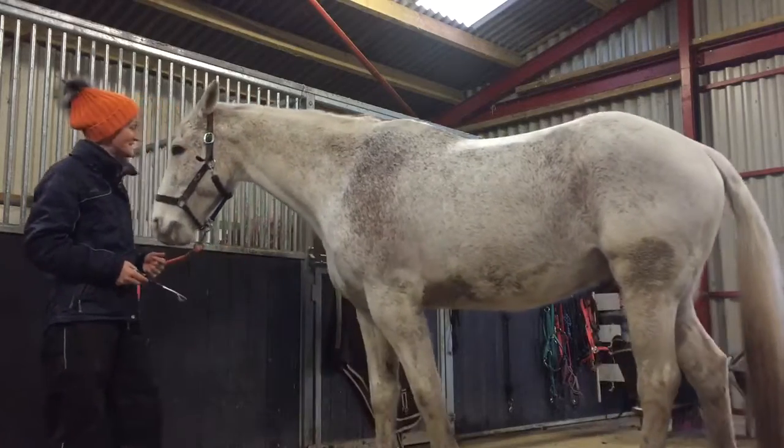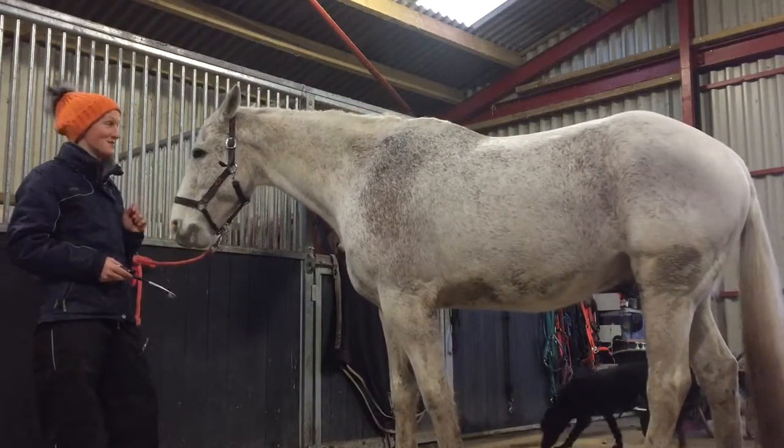This is my guinea pig horse, Jack. He's a little dirty — I'm very sorry about that.